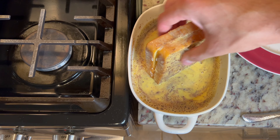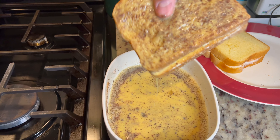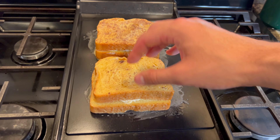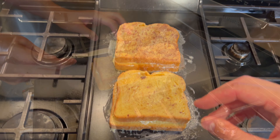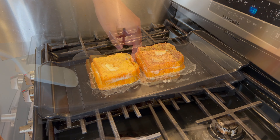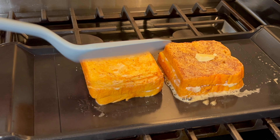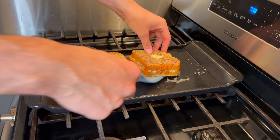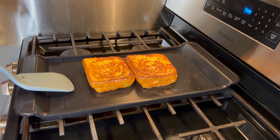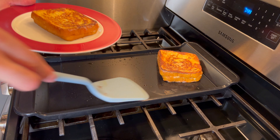Once the skillet is heated and buttered up, soak the french toast in the egg mixture — just a couple of seconds on each side. Let any excess egg drip off, then place it on the skillet. These will cook on each side for about four to five minutes until nice and golden brown. You may end up flipping them a couple of times, but that's fine as long as they end up looking like this.